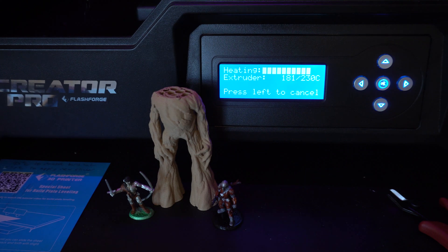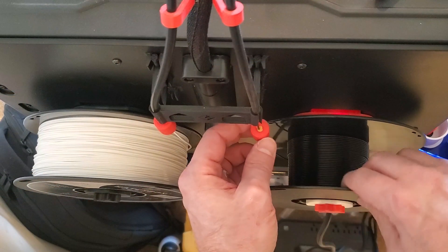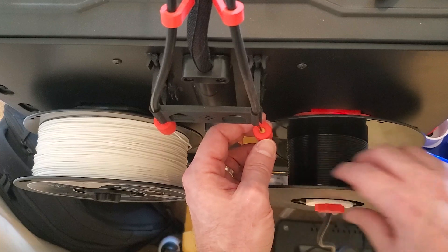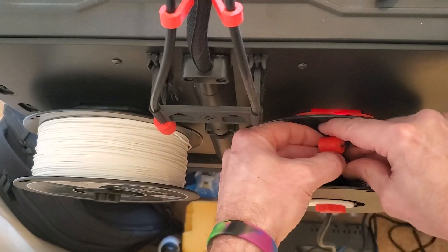Select filament loading, which will reheat the extruder and get it ready — have your spool ready so that the load operation goes smoothly. This is the filament filter I was talking about: it cleans dust and stuff off of the filament before letting it go into your printer. I highly recommend it — you can even make it yourself.